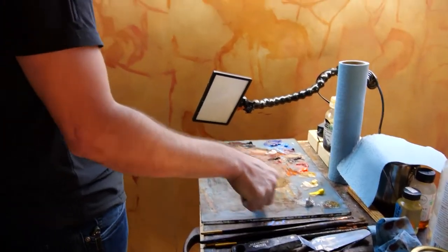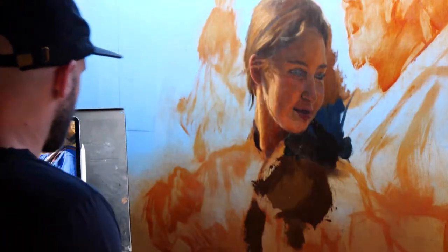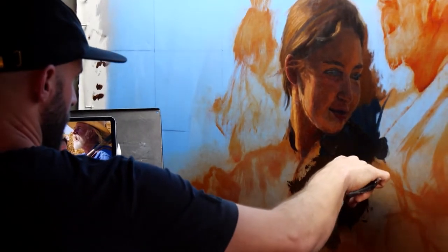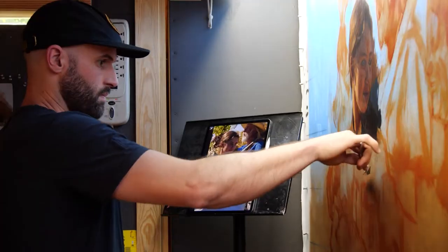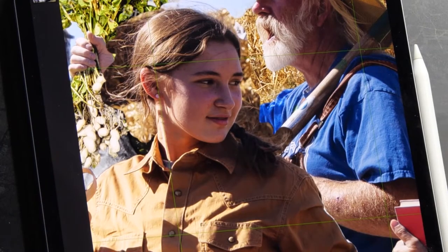He's been commissioned to create four pieces for the Oklahoma State Capitol. Each is roughly 9 by 11 feet. So that's a little bit of an engineering feat for most artists to figure out how to work on such a scale. He utilizes modern-day technology and grids his canvas to paint.